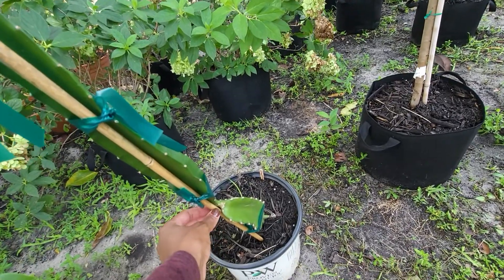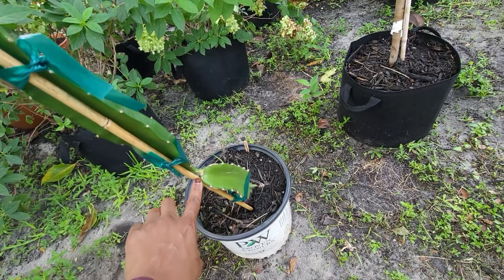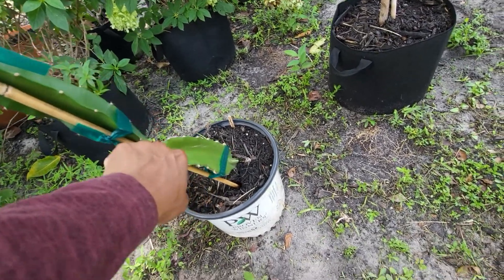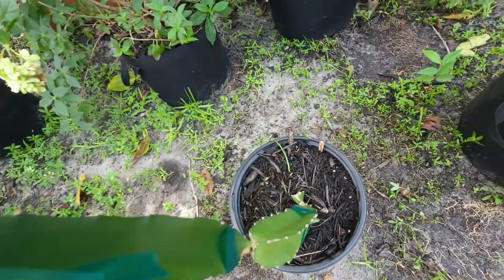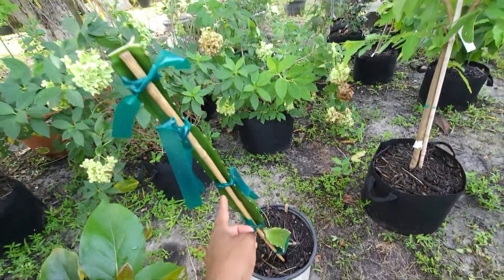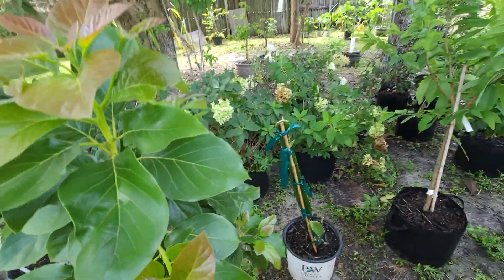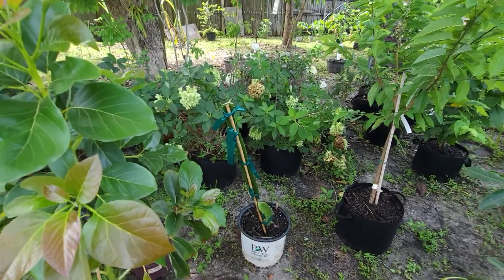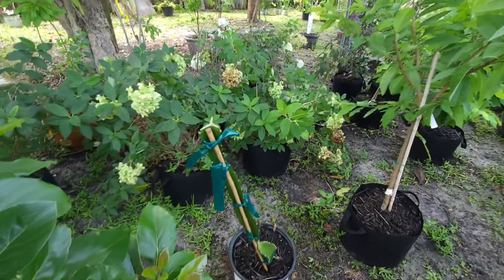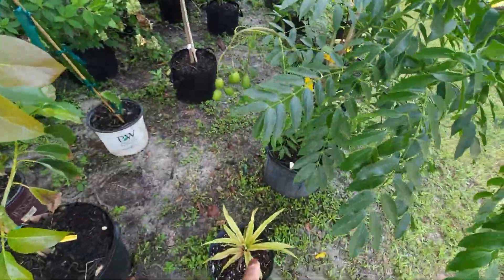A quick update on the dragon fruit. I don't know if you guys remember when I stuck this in the ground — well, in the pot — it was just this piece right here. Now it grew all the way up and I cut it off and stuck the other piece in another pot. I'm experimenting, trying to see what happens — never grew a dragon fruit before.